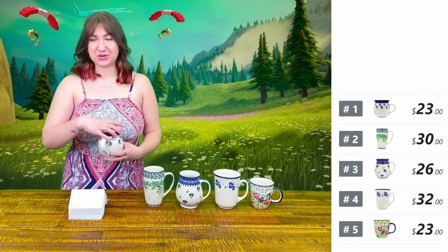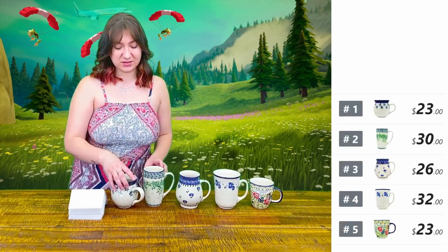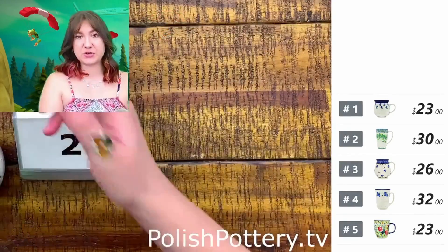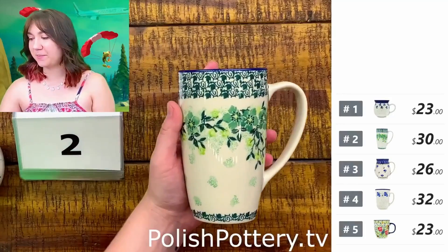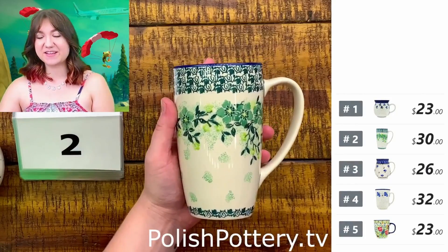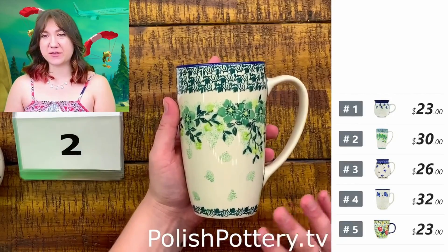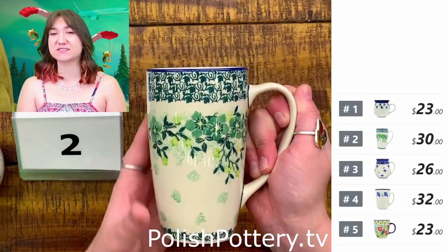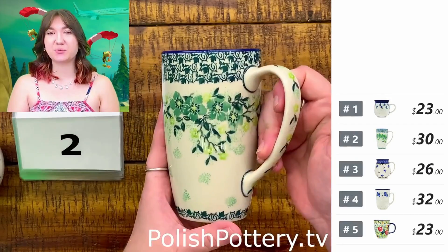I like it whenever a lot of the natural clay color is able to come through. Number two, I have this latte mug also from Ceramica Artist Fichna in the Evergreen Reef pattern for $30, originally $61, and it holds about 14 ounces.